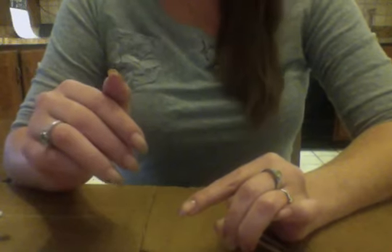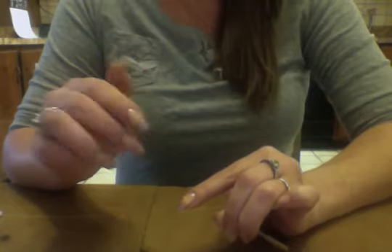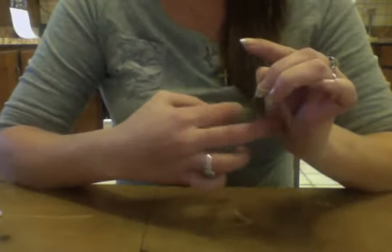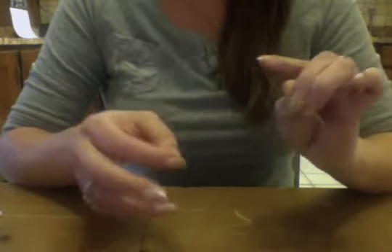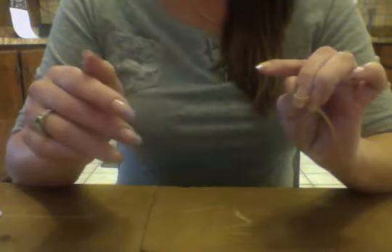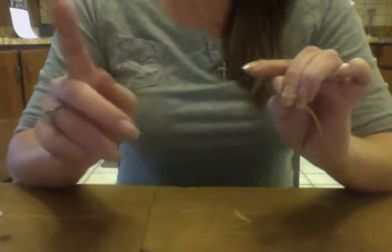So today's video is going to be - I read an article about how to get a French tip using just a rubber band, and I wanted to go ahead and give that a shot. I've been doing it now, this is probably my third time doing it, but I'm still not a pro at this yet, so do forgive me.